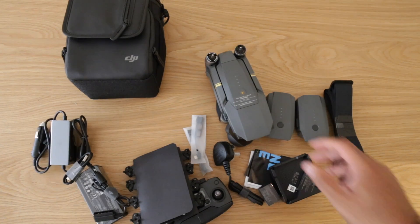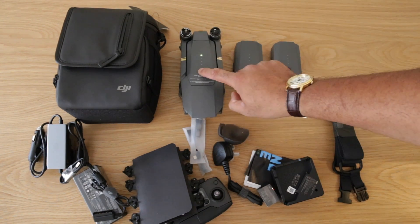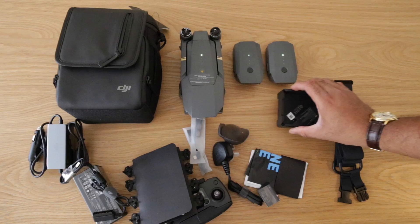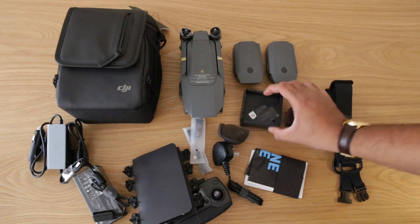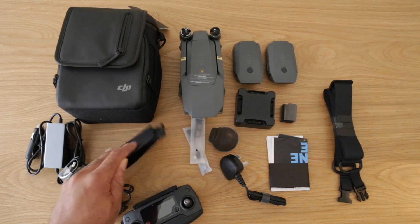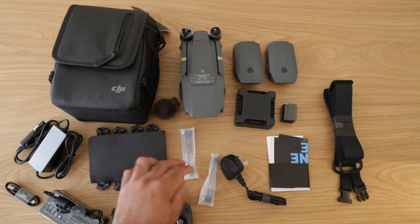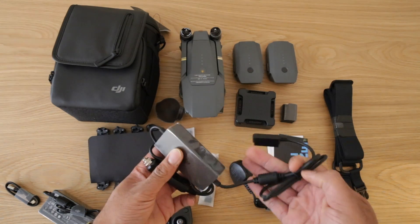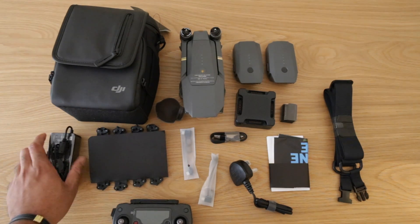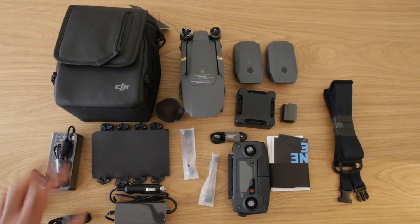So guys, this is basically everything it comes with. The unit itself, three batteries all at different charge levels — two at two bars and one at one bar. This is probably the charging base. Then you have the manuals, the blades, two adapters, a cigarette car charger so you can charge on the go, a USB cable, and the charger itself. And the remote.